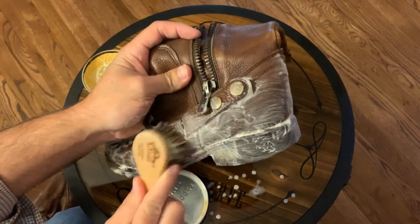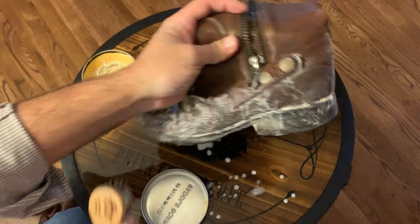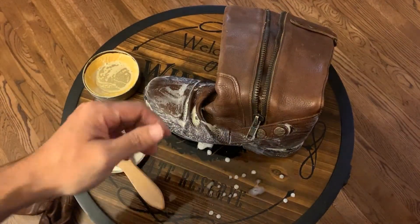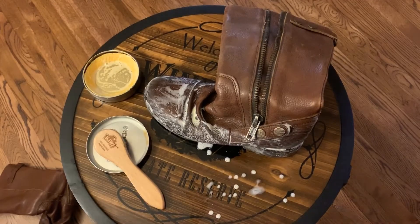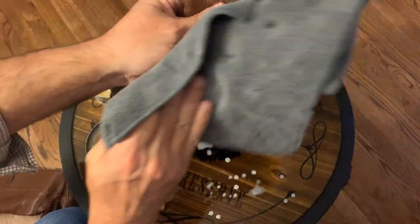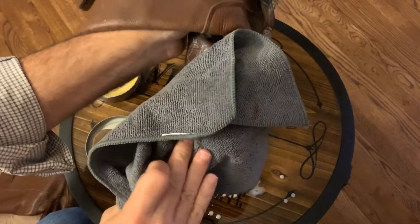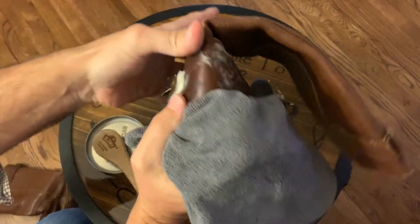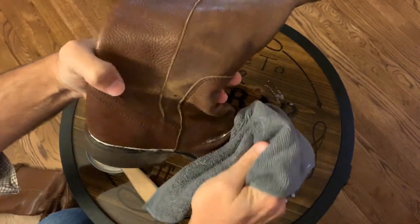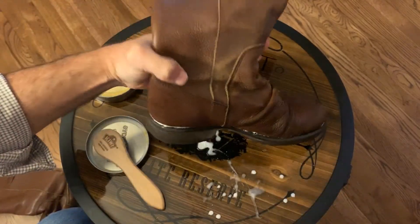We're going to be cleaning this in sections because it's such a large boot versus just a dress shoe. Let's clean this and wipe it, and then we'll go on to the next sections. I'm going to do the following sections off camera — it's just more of the same — and then I'll come back when I'm done with the entire boot.